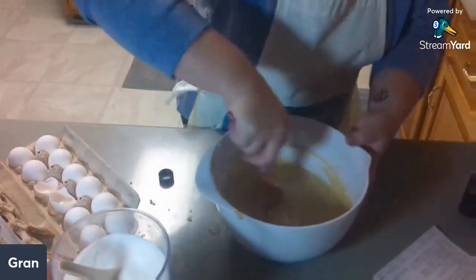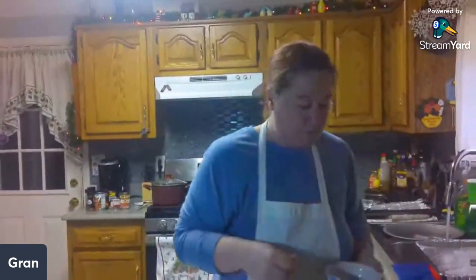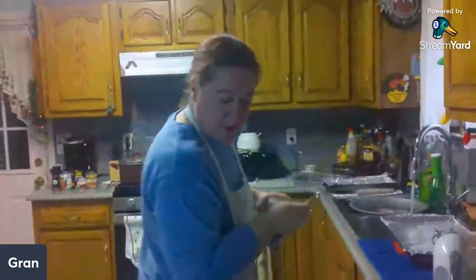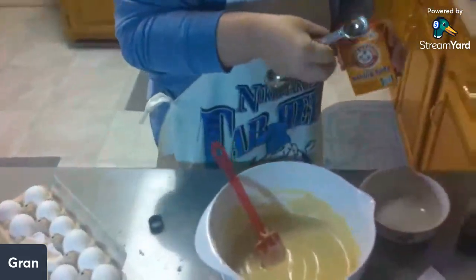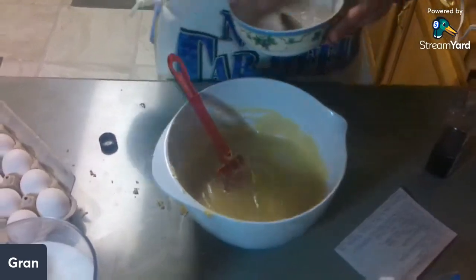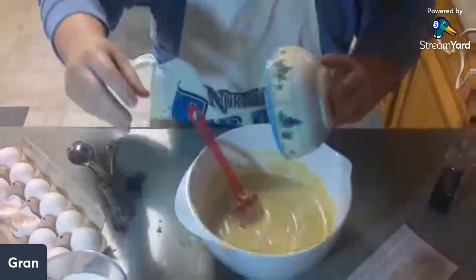Now you're going to dissolve your baking soda — one teaspoon of baking soda — in two teaspoons of hot water. Grab a little bowl. Mix that up, then you're going to add that to the batter along with your salt — just a pinch. Good time for a dash of salt.